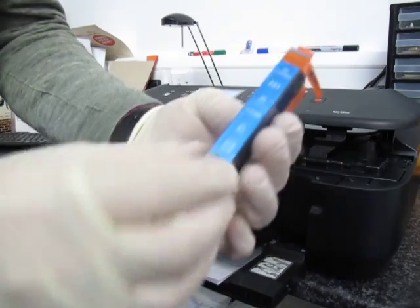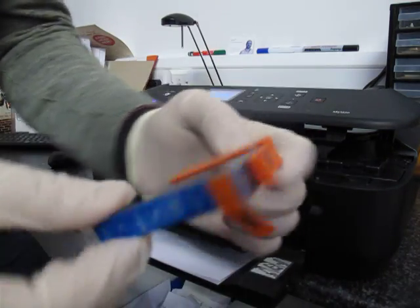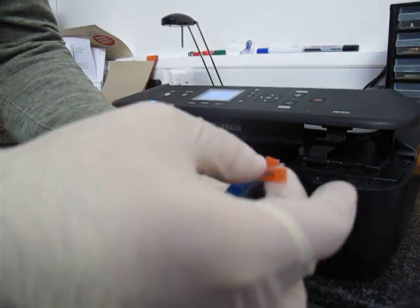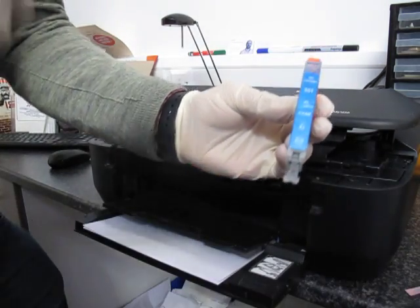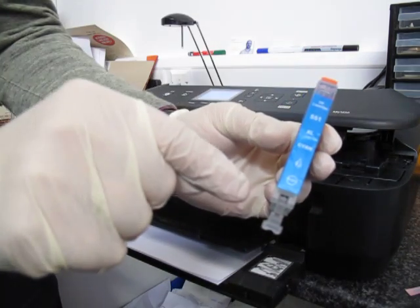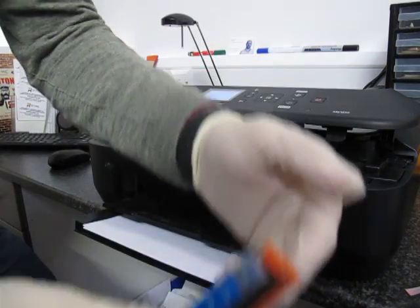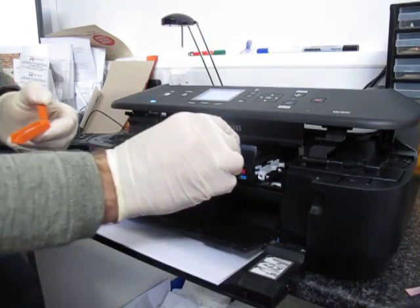As you can see on the cartridge there is a film which has to be removed, and also a protective cover. First of all, we will have to make sure we remove the orange tape — that will allow air to go into the cartridge and allow the ink to flow.